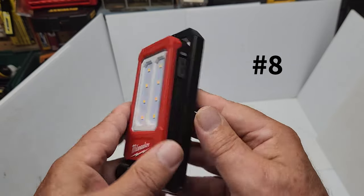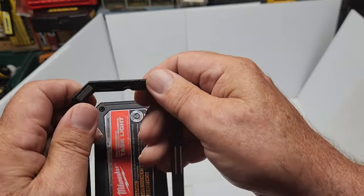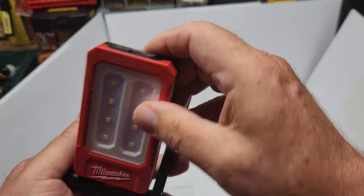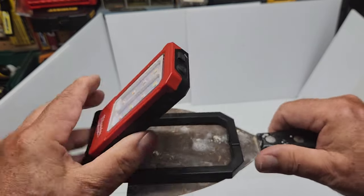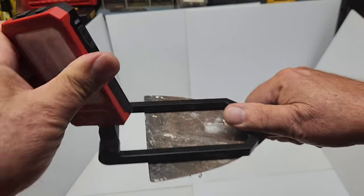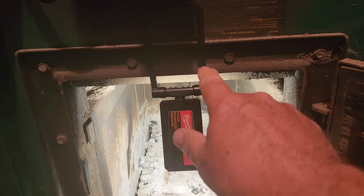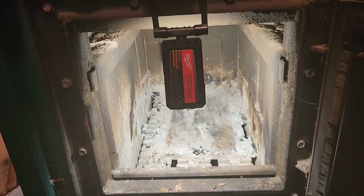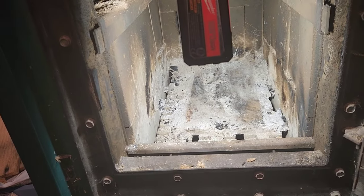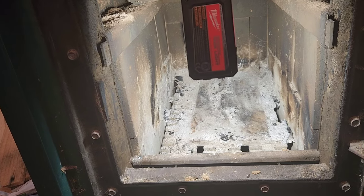Feature number eight is the magnets. There are magnets on the base of the unit and magnets on the clip at the top — and they're very strong magnets. You can position the light at angles, including pointing downward. Here I've got the magnetic light attached to my electric wood furnace at 500 lumens, so I can see inside the firebox and clean it out before starting the first fire of the year.